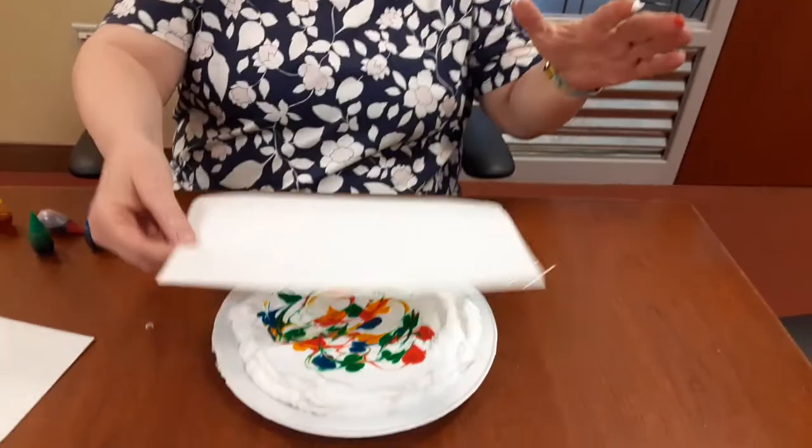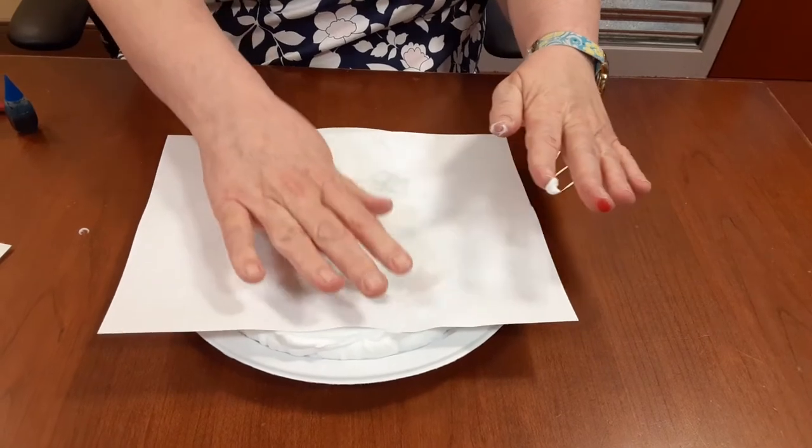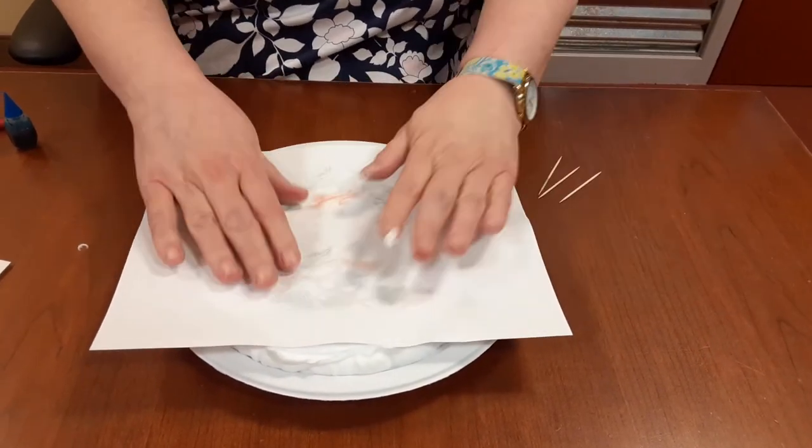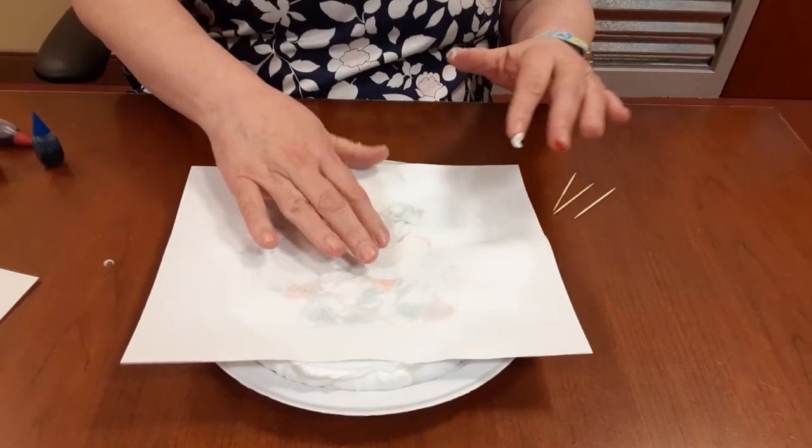Next, take the paper and press it down onto the color. Not too hard — you don't want the shaving cream to come out the edges.